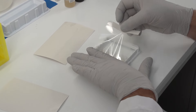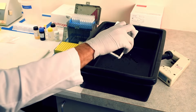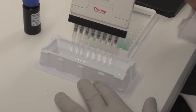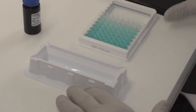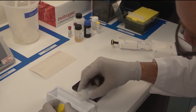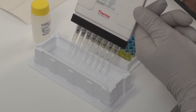Incubate the plate as recommended in the protocol. Wash the plate as previously described to remove any excess enzyme. Add the chromogenic substrate — the intensity of the color developed is proportional to the amount of protein present in the sample. Incubate the plate at room temperature in the dark for 30 minutes. To stop the enzymatic reaction, add stop solution. The solution will turn yellow.